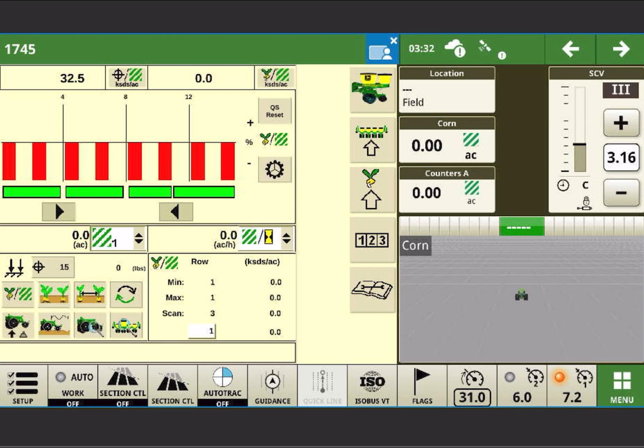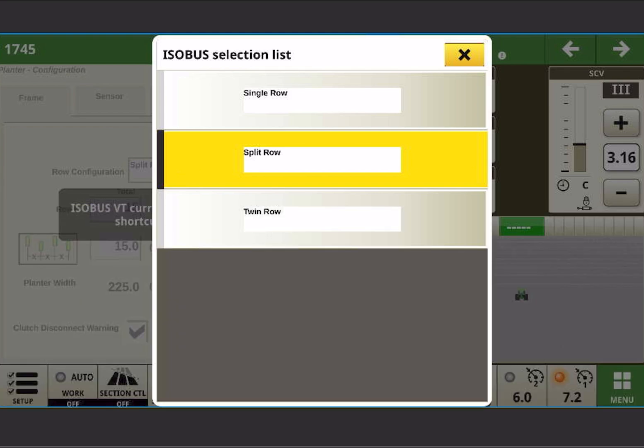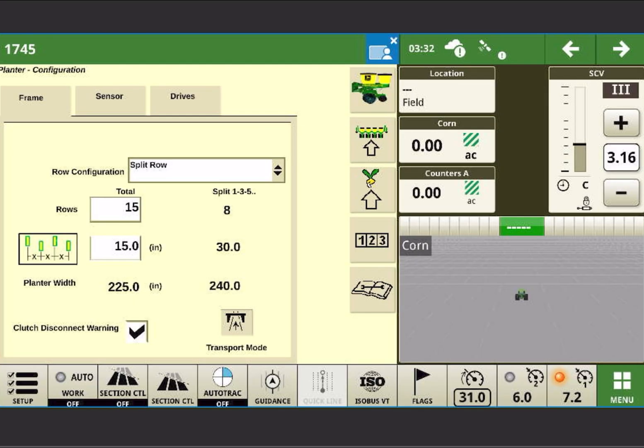It's very common when trying to change rows to go into the four row planter button and change the split row configuration to single row when switching between corn and beans. After your planter is initially set up, there should not be any reason to go into the four row planter button during normal configuration or switching crops.